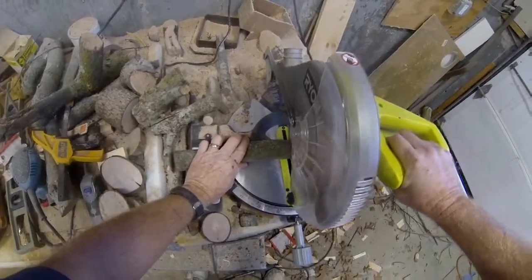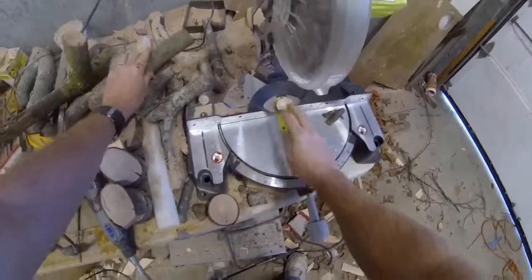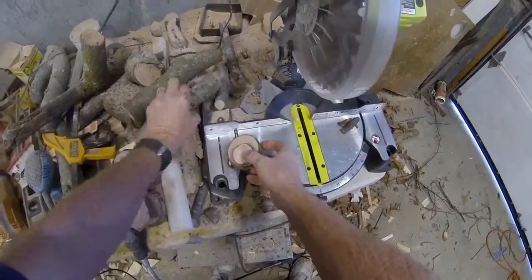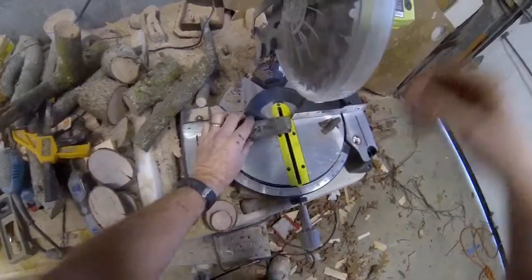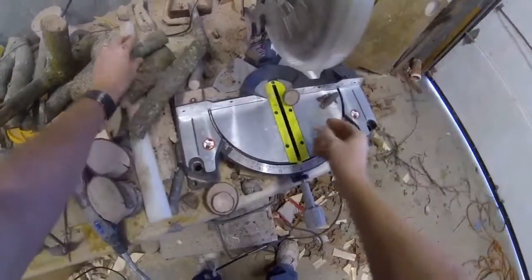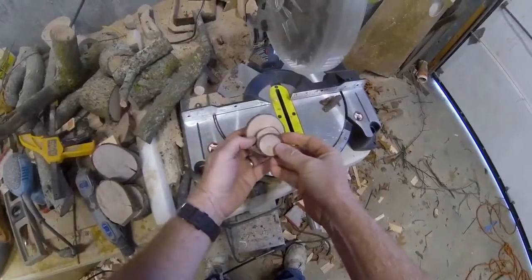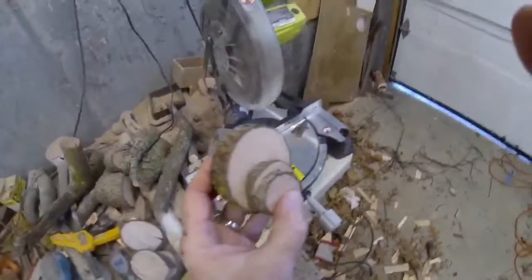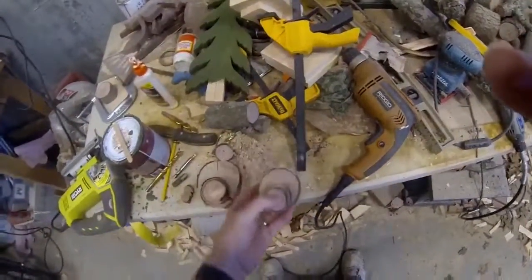We're going to start with a variety of different diameter branches and we're just going to slice a few slices each from the different diameter branch, starting with the biggest down to the smallest. You need two or three in order to make these turkeys — that will be basically the feathers and the body.